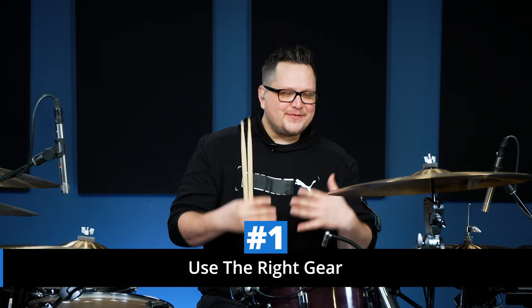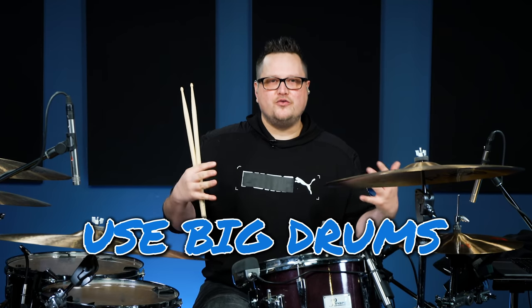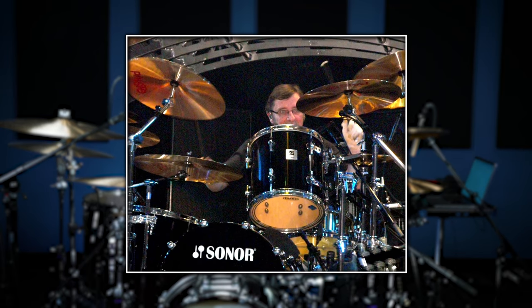The first tip is use the right gear. You don't know how many ACDC cover songs I've seen drummers post on YouTube where they're using a fusion kit, an 18-inch bop bass drum, or an electronic drum set with the wrong module setting. Use big drums. What I'm using here is a heavy Pearl CZX kit with power toms — if you pick this kit up it is literally very heavy.